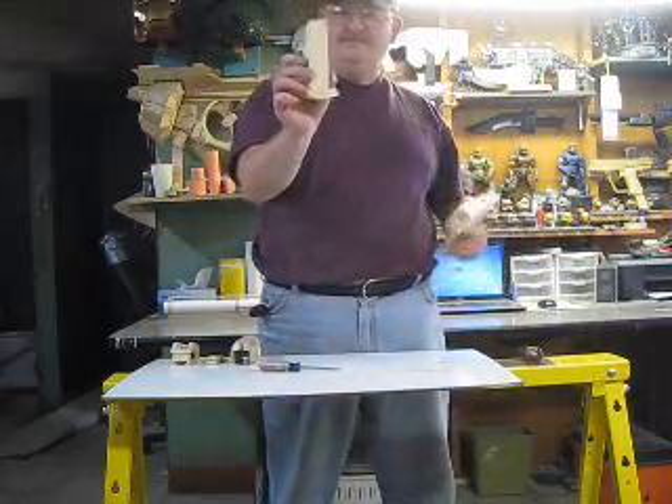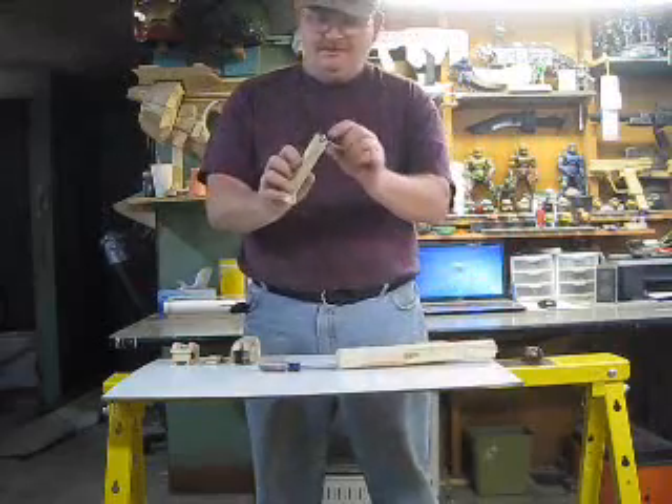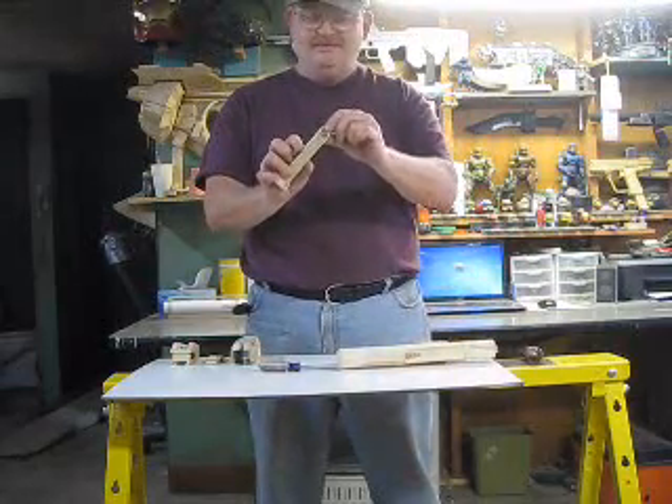Then you got a magazine that holds the bullet. The bullet works and the magazine works.